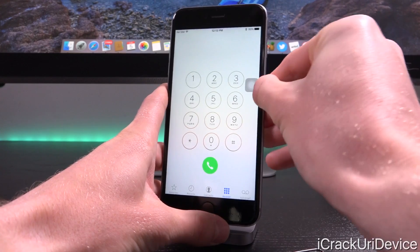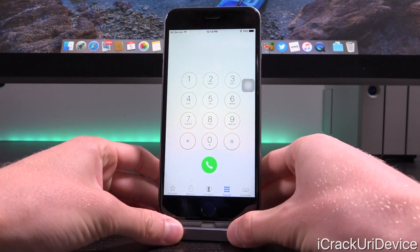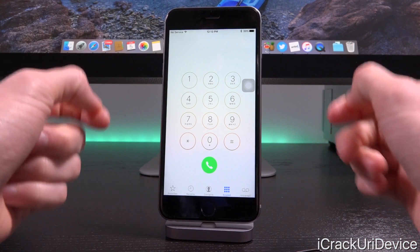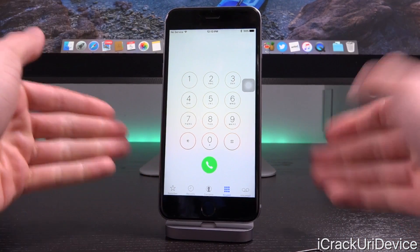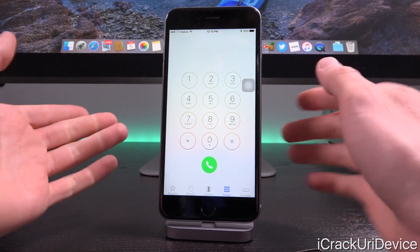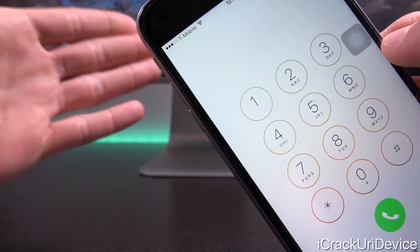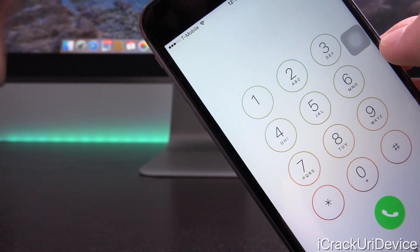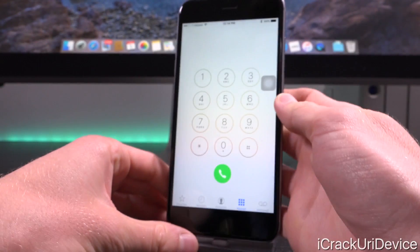Let's go ahead and pop that new SIM in there and wait a second until it actually identifies the SIM card. I'm not going to cut this part of the video out because I want you to see that nothing funny is going on — I'm not swapping this iPhone out with another iPhone. It just takes a second to recognize. As you can see, it now comes up as being on T-Mobile's network, because it is unlocked so we can use this iPhone on virtually any network.